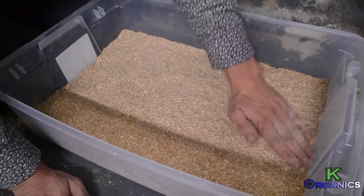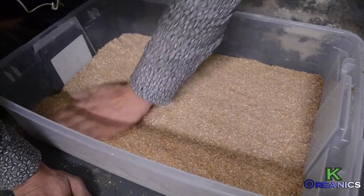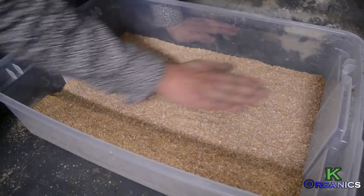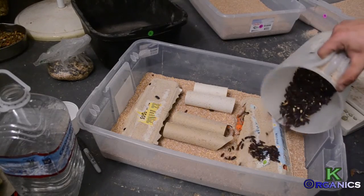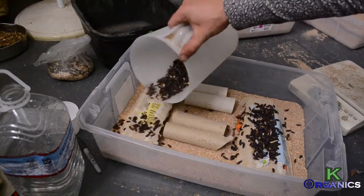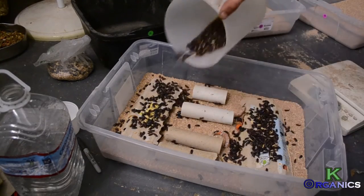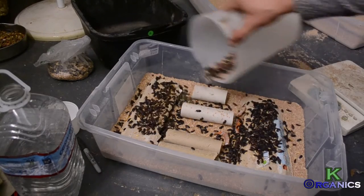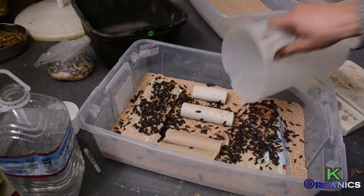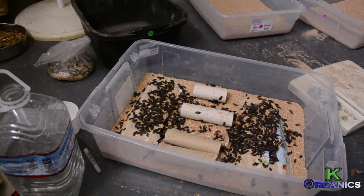Then I prepare the next bedding — you have to smush it down and make it a little bit hard-packed so the beetles can traverse the grounds easier. I take the newly formed bedding and rebuild the colony, pouring the newly sifted beetles onto the brand new breeding grounds for our bugs to produce and lay eggs. In three to four weeks, you will be doing this all over again.